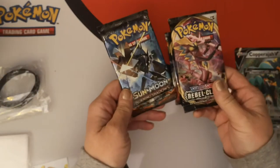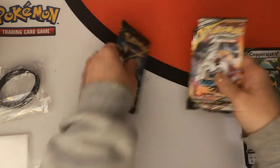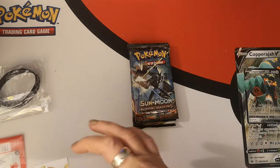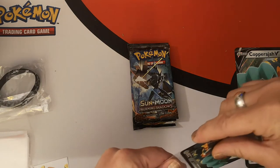So what do we have? We have Sun and Moon Burning Shadows, two Rebel Clash, and a Cosmic Eclipse. Let's sleeve up our promo and we will go from there.